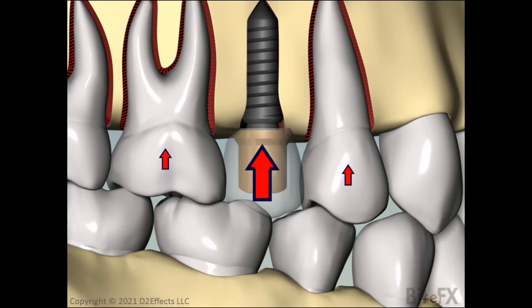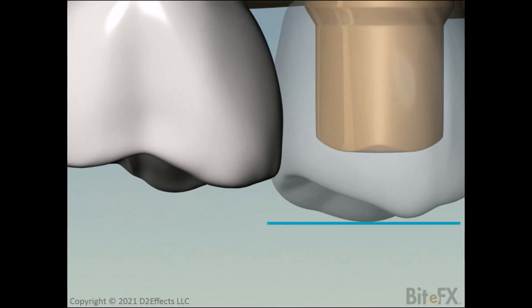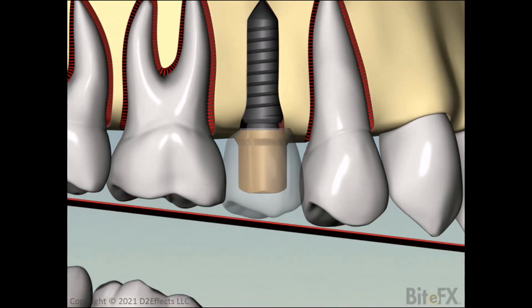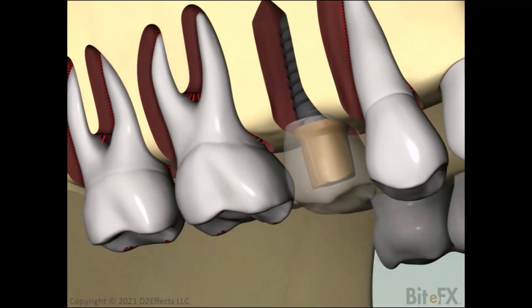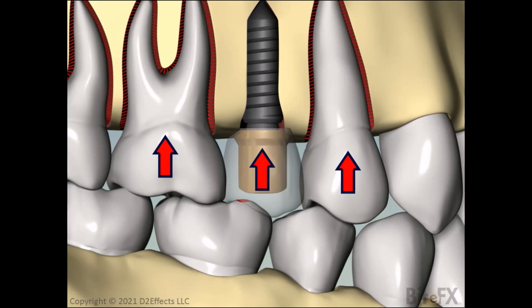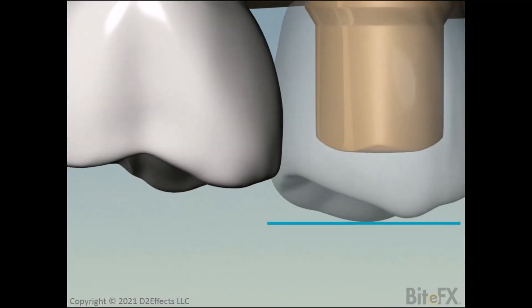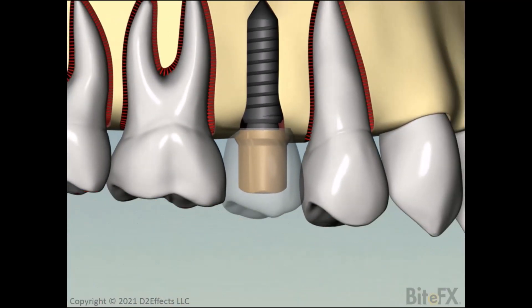So how is this problem avoided? Quite simply by making the crown very slightly shorter than the natural teeth. There's just enough space that the tap-tap-tap test with marking paper will not mark the implant tooth. But when the teeth are brought together and the patient clenches, the implant tooth will come in contact and take an equal share of the clenching force. A small detail in the design and manufacture of crowns to go on implants, but an important factor for patient comfort and implant longevity.